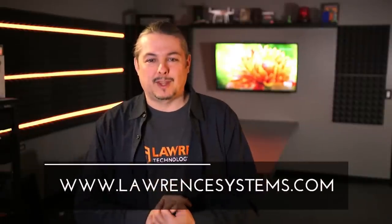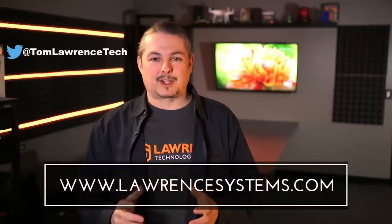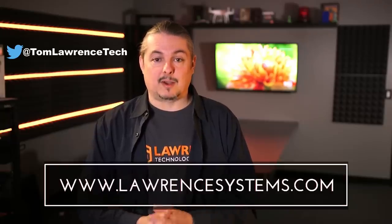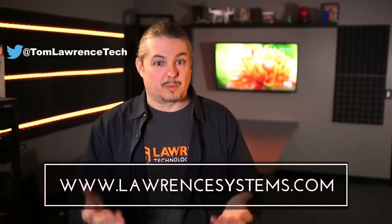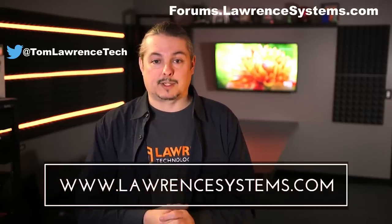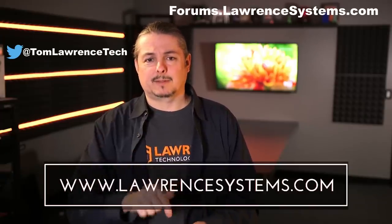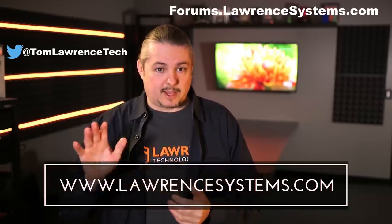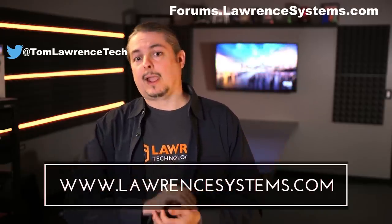Thanks for watching. If you like this video, give it a thumbs up. If you want to subscribe to see more content, hit the subscribe button and the bell icon so YouTube can notify you when we post. If you want to hire us for a project, head over to lawrencesystems.com where we offer both business IT services and consulting services. If you want to carry on the discussion, head over to forums.lawrencesystems.com. And if you want to help the channel, we offer affiliate links below which offer discounts for you and a small cut for us. Thanks again for watching.